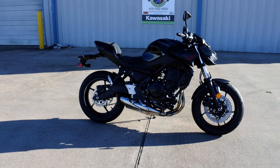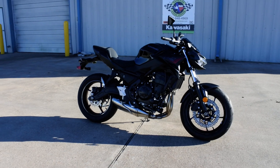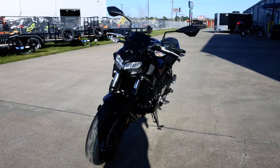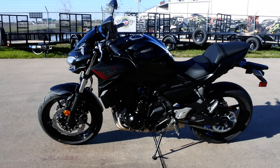Hi, Albert here with Mainland Cycle Center. Today we're going to take a look at the 2020 Kawasaki Z650 in the metallic spark black color. This is the ABS model — it's available with and without ABS.